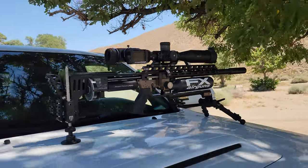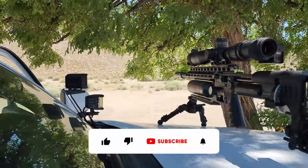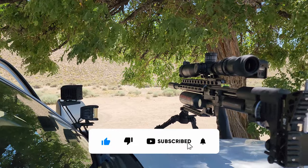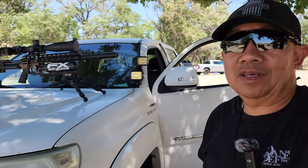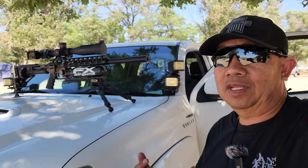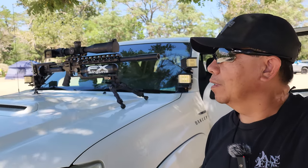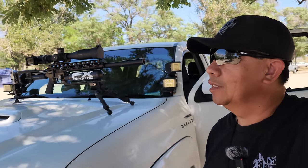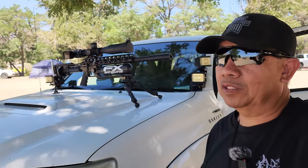I will do my target shooting over there — set it up, probably about 100 yards to start. Let's do some shooting with this amazing FX Impact M3, shooting 22 cal, 700 millimeter barrel with a heavy tension liner. I'm gonna shoot slug and pellet. Later on, if I have a chance, I'm gonna swap it out to a 30 cal 700 millimeter — same setup — and do another target shooting as well.